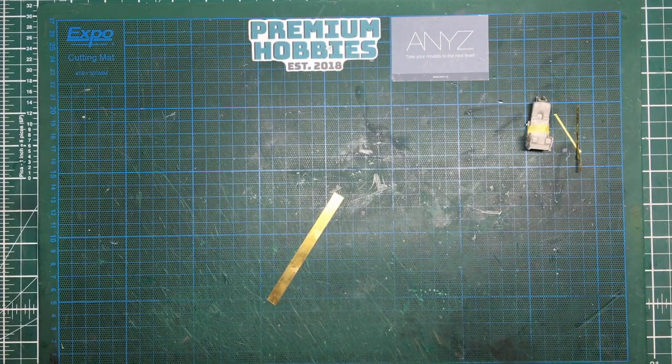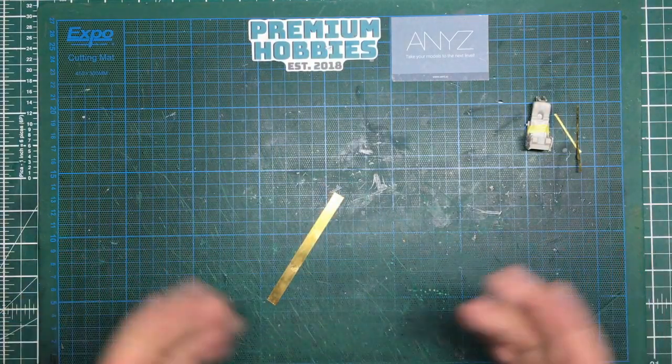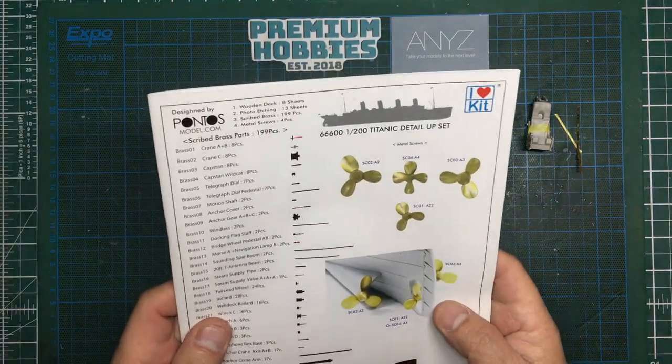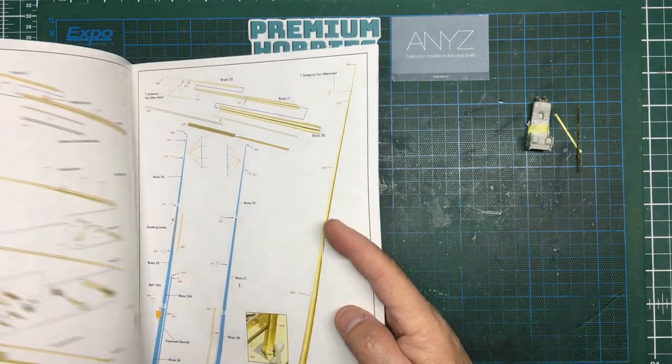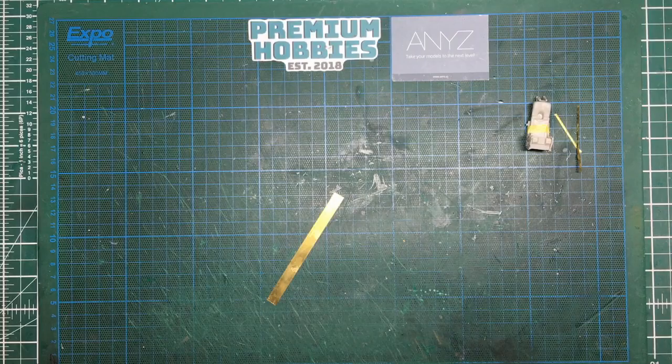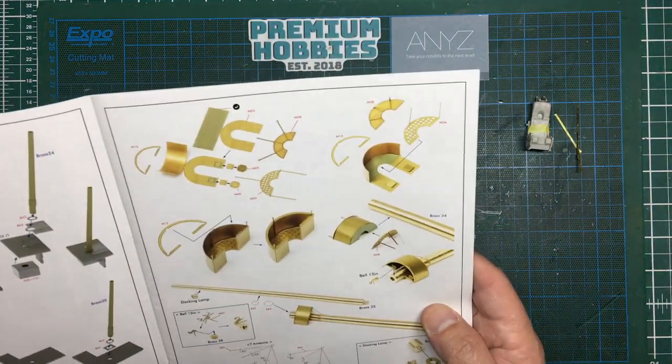The other inspiration was a video I watched last night from a guy on a channel called Trumpeter Titanic. Go and have a look — he doesn't have many subscribers but I think he deserves a lot more because his videos are very well done. He shows you basically how he does everything, piece by piece. He's using the Pontos update set and yesterday's video was all about the foremast — it's called 'Titanic Trumpeter Foremast Assembly Part 1.'